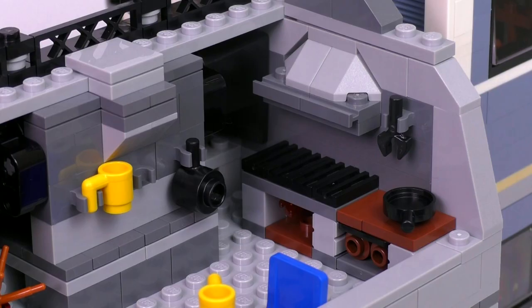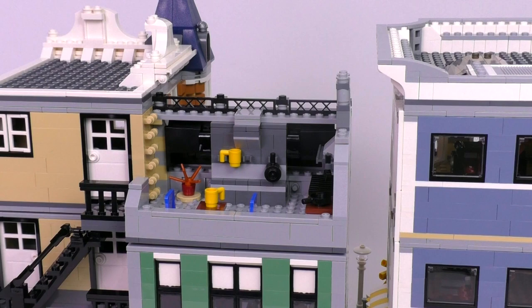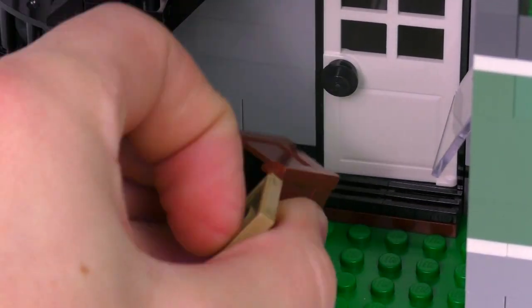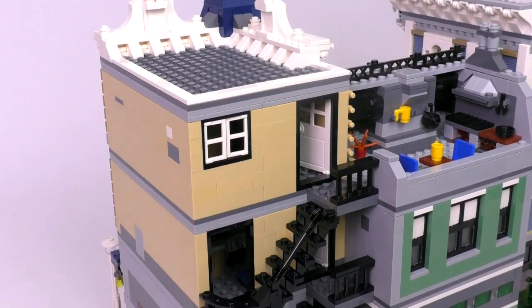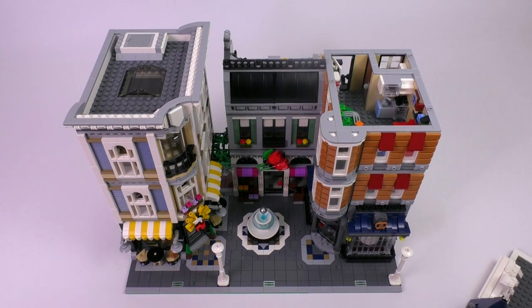It might have looked nice to have some sort of foldable roof that would expose this area, but it probably wouldn't have looked nearly as nice as how it looks on the front. Also, the back of the flower shop has a door that opens. This trash can behind the bakery has some cherries hidden inside. And we've got some great builds for the stairwells on the back side — this is how a minifig would get between the rooms.